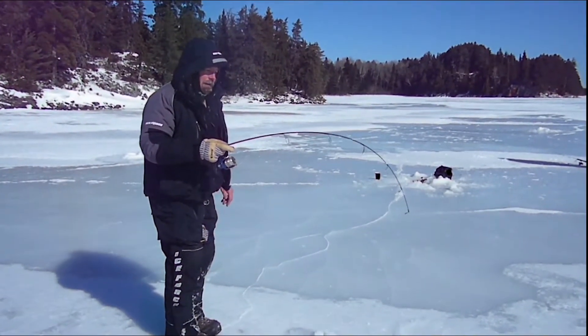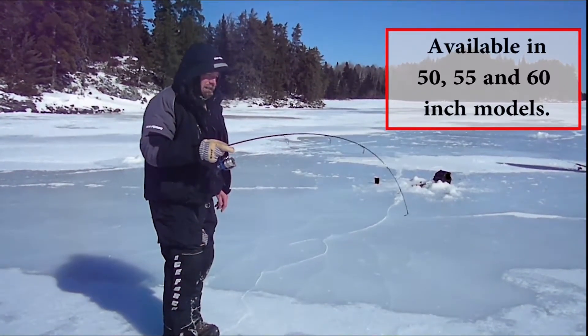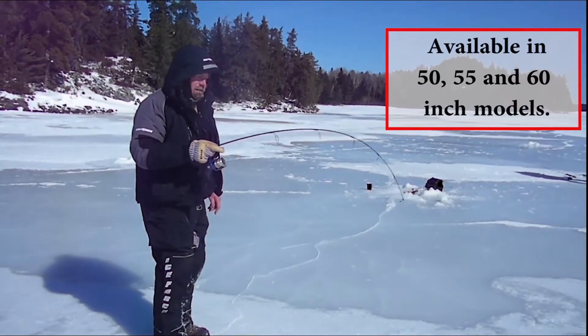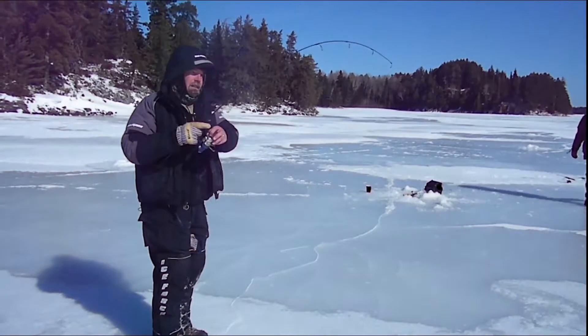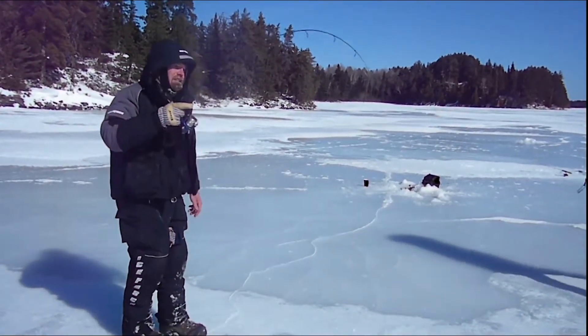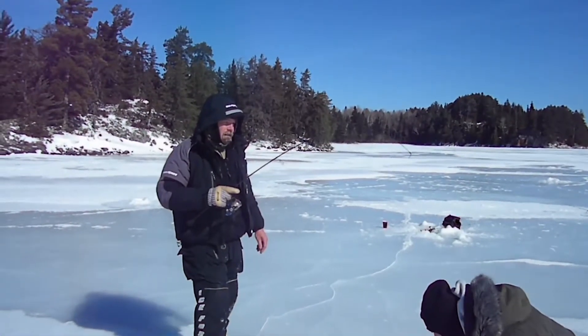It's got the right amount of backbone and good flexible tip. As you can see, these lake trout like to take big runs and wind up your line, and this seems to be able to take up the slack really nicely. Long rod, 60 inch — haven't seen anything yet.